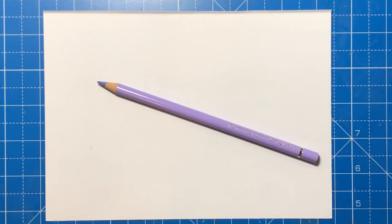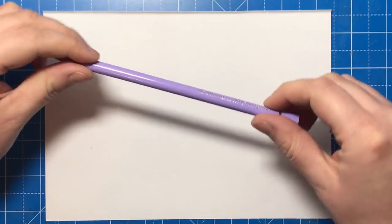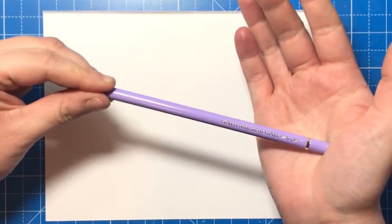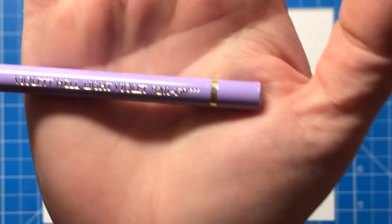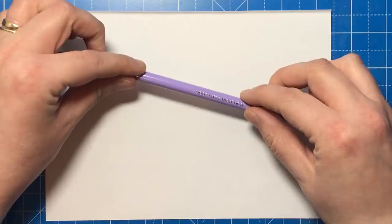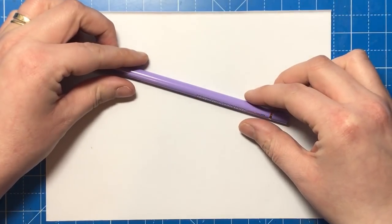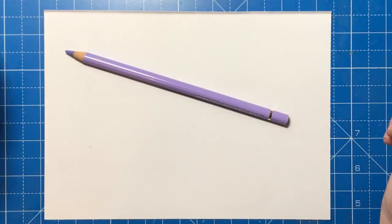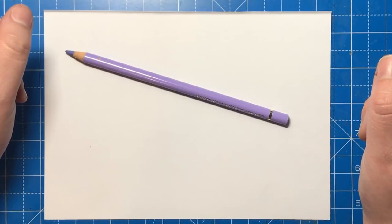Hello and welcome to another video from Colour with Claire. Today I'm going to be showing you the very elusive discontinued shade of pencil from the Faber-Castell Polychromos range. This pencil is the light violet number 139 and it doesn't appear in any of the Polychromos sets currently on the market, even the full 120 set, so by rights it really should be 121.